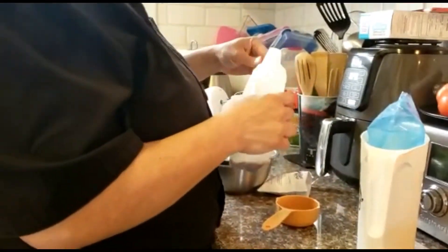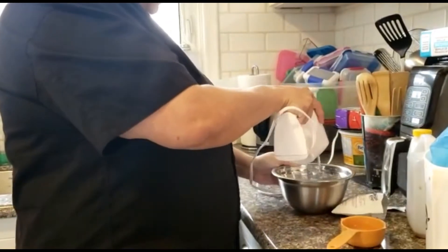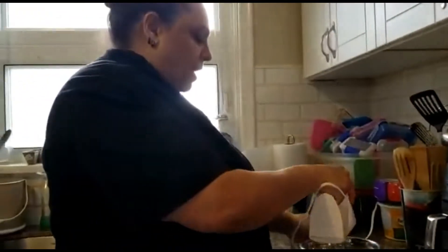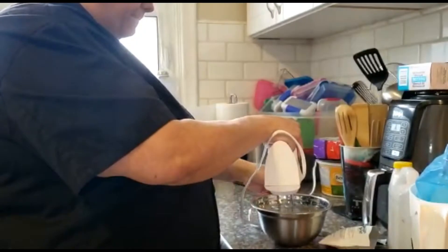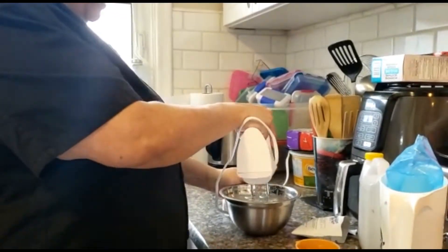It says half a teaspoon of vanilla but I like vanilla and everybody in my house likes vanilla so I put a little bit more. It normally takes about two minutes just following the package instructions.